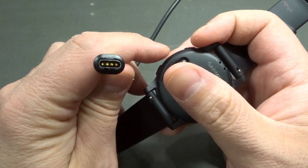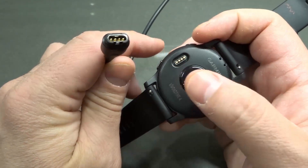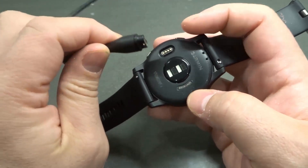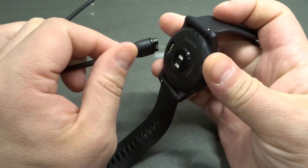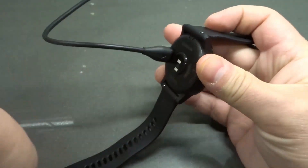And on the charger, on the charging cable, there are these four connectors right here as well. All that you need to do is take this and plug it into that port right there, just like that.